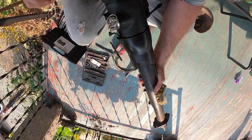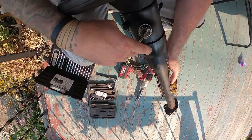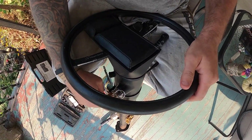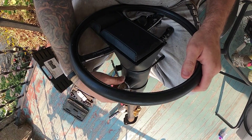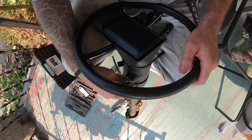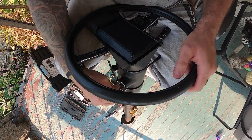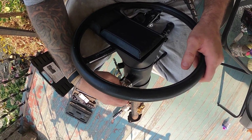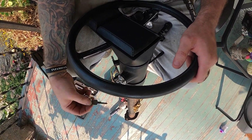This just so happens to be a 5-speed steering column out of an early model. It has the release, so when you click it forward you can't pull the key out just by clicking it back — you have to push the lever down and click it back. It's a 5-speed column out of an early year.